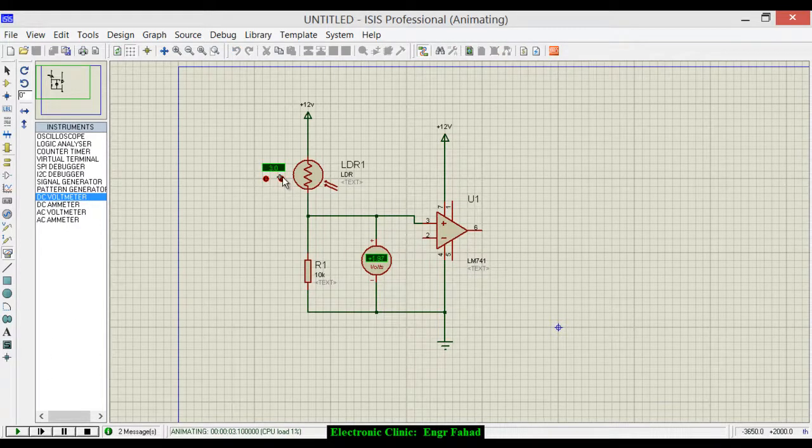Click Play. As I increase the light, you can see the voltage is also increasing. The LDR's resistance varies with the amount of light falling on it. When maximum light falls on the LDR, its resistance drops to almost 100 ohms, so most of the voltage drops across the 10k resistor. When there is no light, the LDR offers about 10k resistance. So voltage increases or decreases depending on the light falling on the LDR.